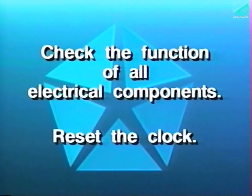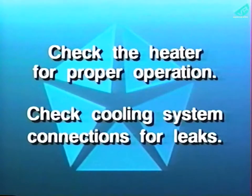Next, check the function of all electrical components that were disconnected during the service procedure and reset the clock if equipped. Finally, start the vehicle and check the heater for proper operation and check the cooling system connections for leaks to complete this recall service procedure.